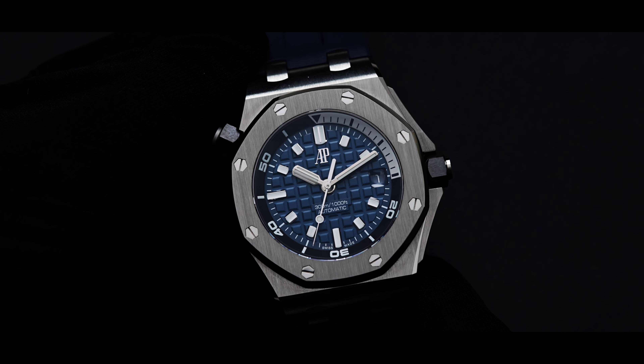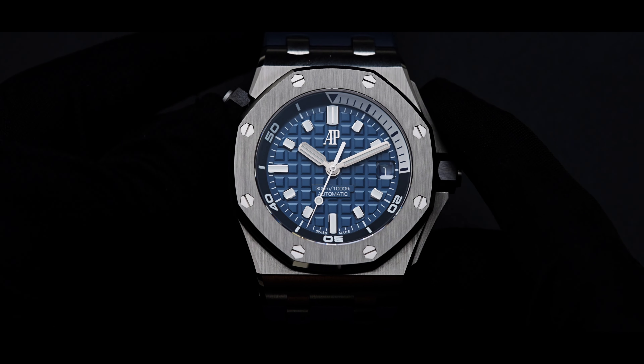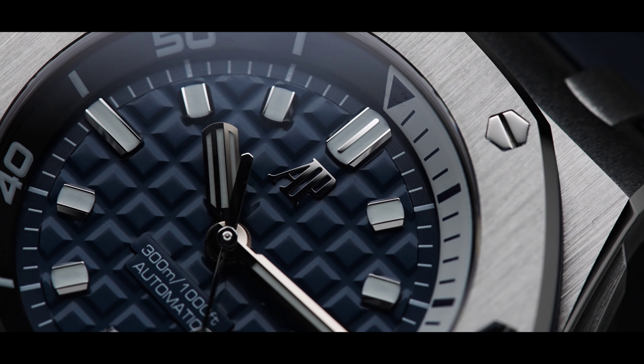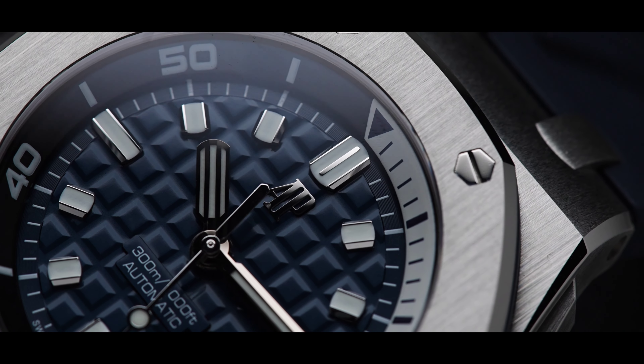The Royal Oak has a unique octagonal shape created by Gerald Genta in the 1970s. He designed the Royal Oak in one night, using a vintage diving helmet as inspiration. It is seen with the very distinct octagonal bezel and screws.